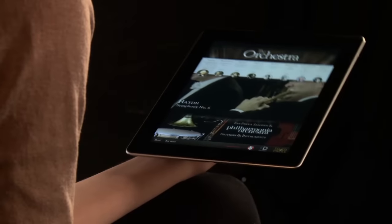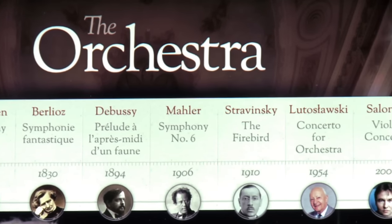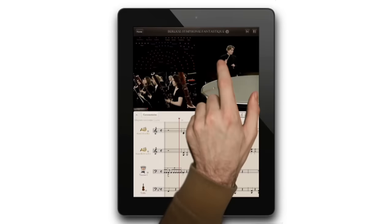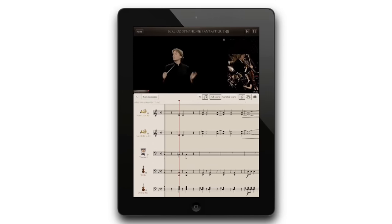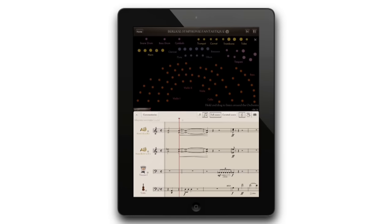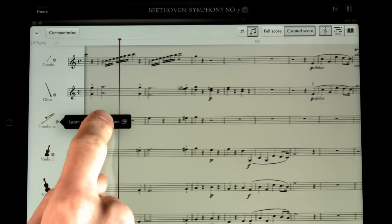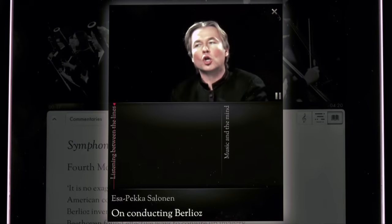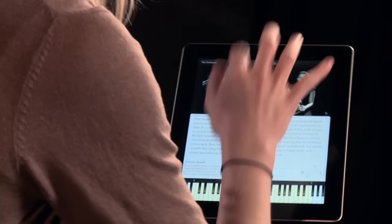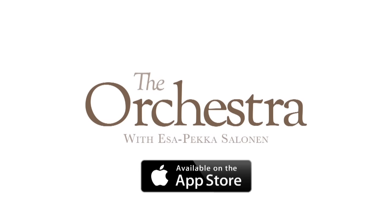If you've enjoyed learning about the instruments in the orchestra, why not try our iPad app, The Orchestra, featuring Esa-Pekka Salonen and the Philharmonia Orchestra. Fully interactive video playback lets you view the orchestra from all angles, and the revolutionary beat map shows you who is playing where. Follow along with synchronised scores, hear audio commentaries, and get a 360-degree view of all the instruments. Available for download in the App Store on iTunes.